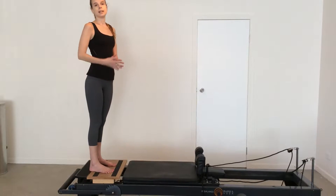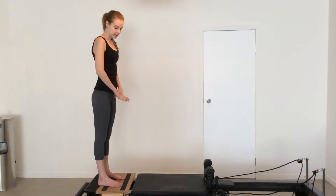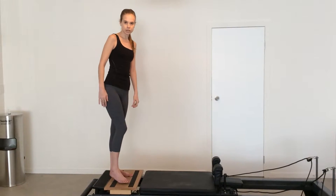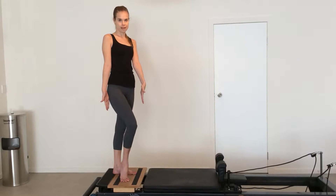Escalator lunges. In some styles of Pilates, they call these front splits, but we're going to call them escalator lunges. You will need your platform on the reformer over the spring carriage. If you are using one of these wooden ones, just make sure that people focus on the space in between the two lines — that's the most stable part of the platform.